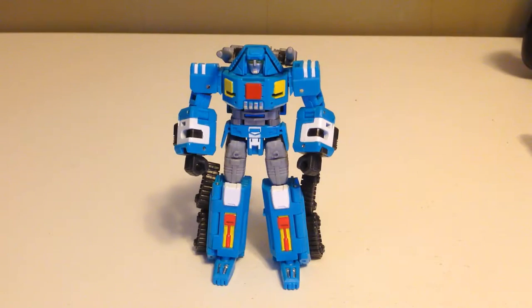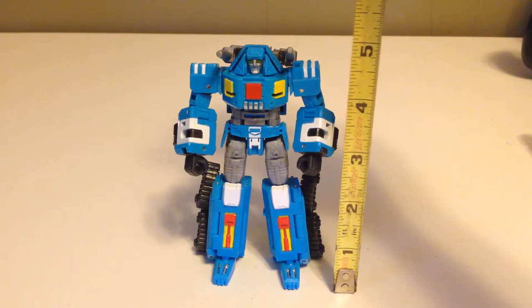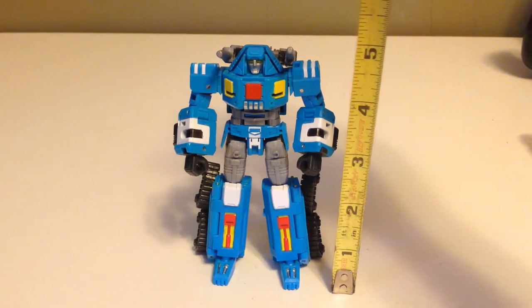First off let's see how tall this guy is. It looks like he is a little shy of five inches.